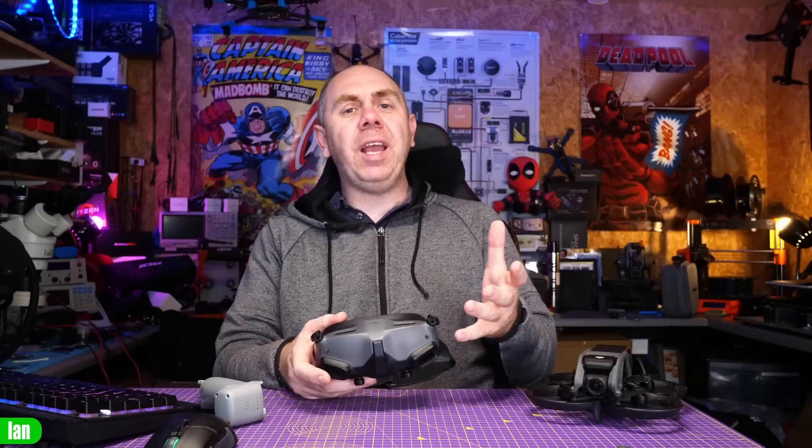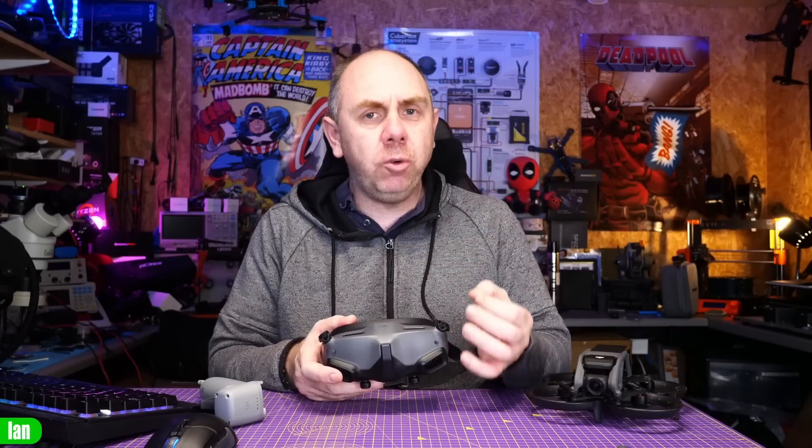These new Goggles do beg the question of what is going to happen with the FPV Goggles Version 2. Officially, we don't know, but in my opinion, these new Goggles mean the end of the Goggles 2 — so if you're interested in getting a set of V2s, I would strongly suggest going to get them now. As for what it means for the Goggles 2 themselves, I think DJI will keep both running for quite some time, but I do think the Integra could become the main goggle moving forward.